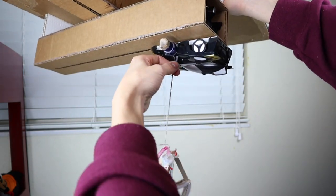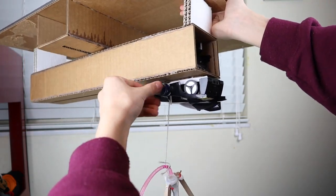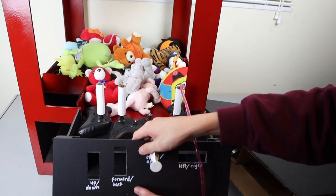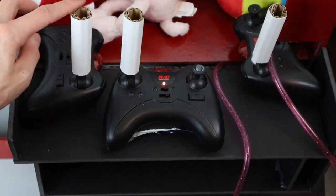That just happens by a string — the string is just attached to the car's wheel, and when the wheel spins it either untwines the string or reels the claw upwards. Here is a look inside of the control box.